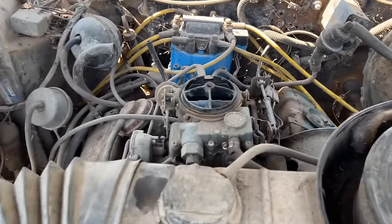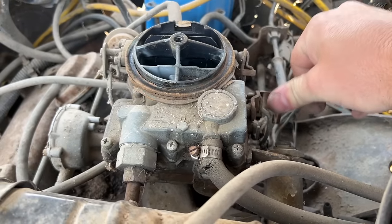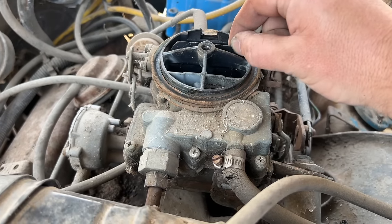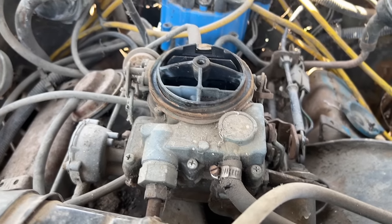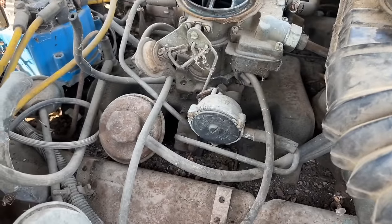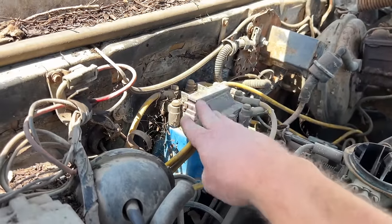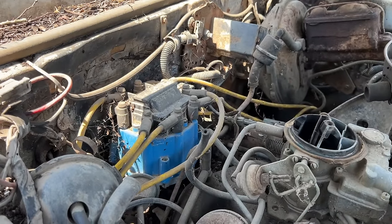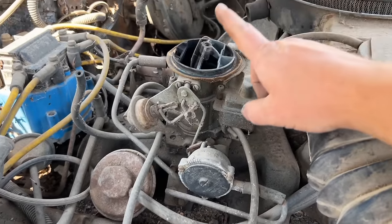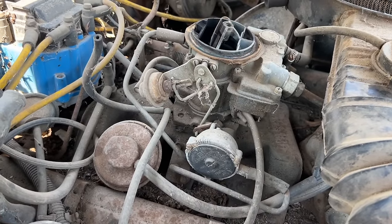We need to see if this carburetor is freed up. Oh yeah — the choke is hung open, which is actually a good thing. This thing's got a ton of vacuum lines that will need to be replaced; I'm sure they're all dry-rotted. But I think my next step is putting a hot battery in, pouring a little bit of gas down the carb, and seeing what happens. Hopefully the starter's good.